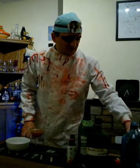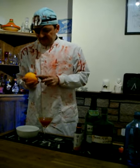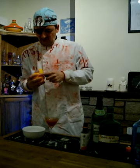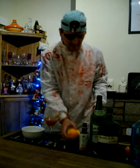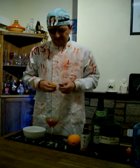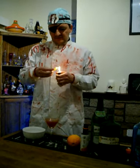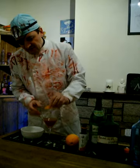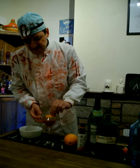Now we need our garnish, for which we require an orange. So, get your orange and cut it, and peel some of the peel off it, like so. And then take a cigarette lighter and just run it along the pith just a little bit, to release the smell. Rub along the side of the glass, and garnish.